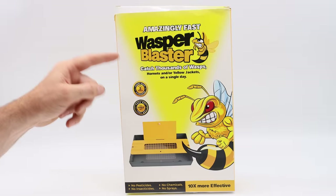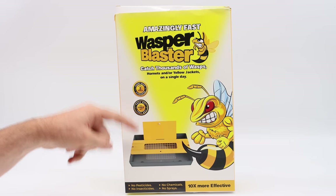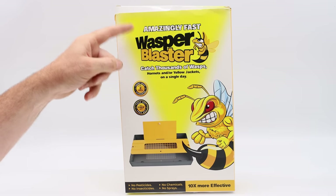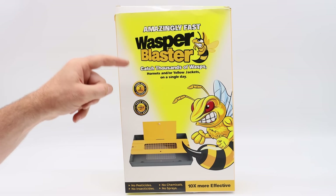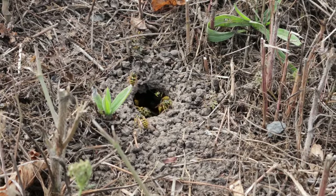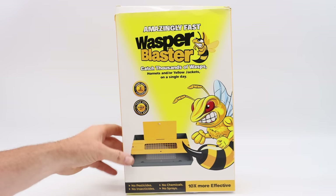Today for Mousetrap Monday, we're not going after mice or rats, but instead we're going to see how many yellow jackets we can catch with this brand new trap. It's called the Amazingly Fast Wasper Blaster — catch thousands of wasps, hornets, and yellow jackets in a single day. This time of year yellow jackets are starting to get pretty aggressive and I'm worried about my children getting stung in the backyard, so I'm always looking for new ways to catch these pests. This looks like a good trap, so let's take it out of the box and see how it works.